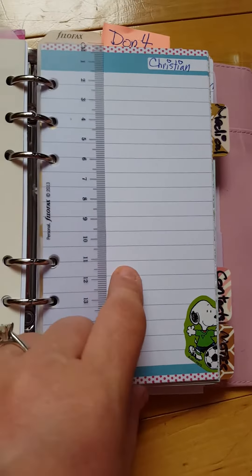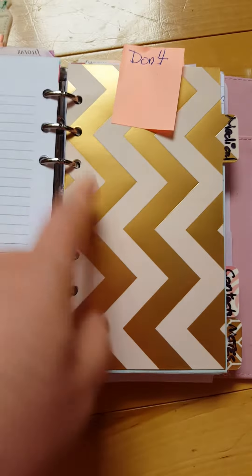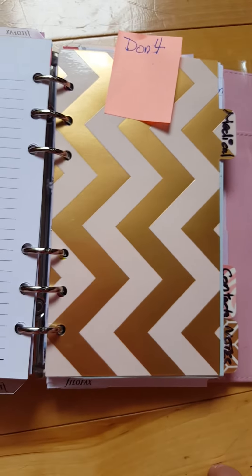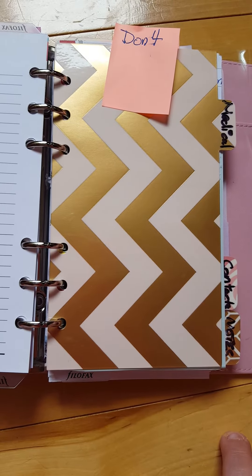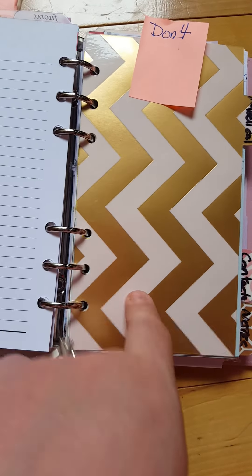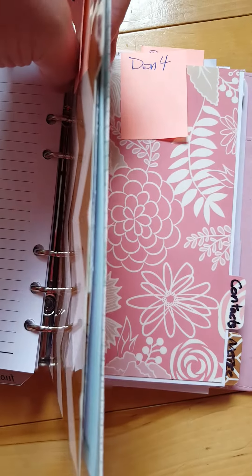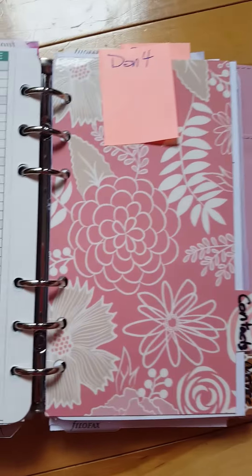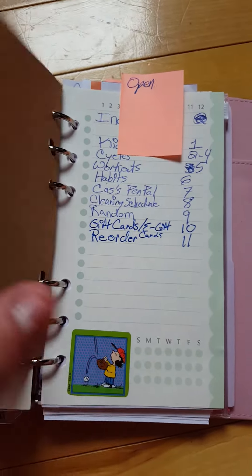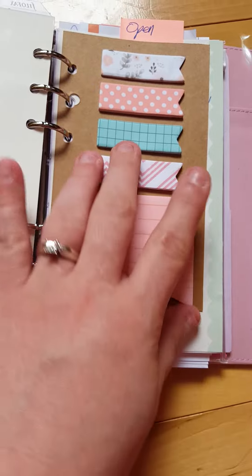Each kid has a section with a tab so I can take quick notes on a specific child. The medical section has all my kids' data — births, blood type, allergies. With four kids it's easy to forget who's allergic to what; for example, one of them is allergic to orange juice but I can't remember which one without looking here. I also have a contacts section and a notes section.